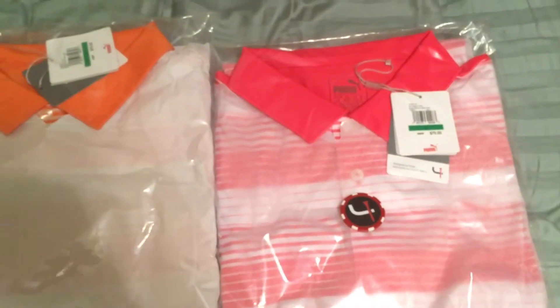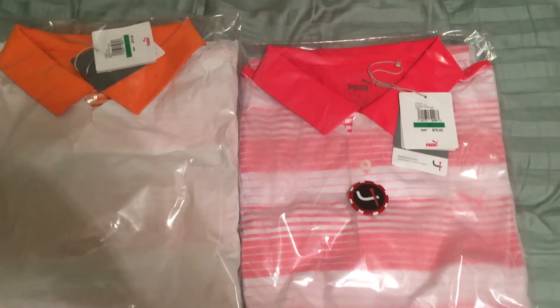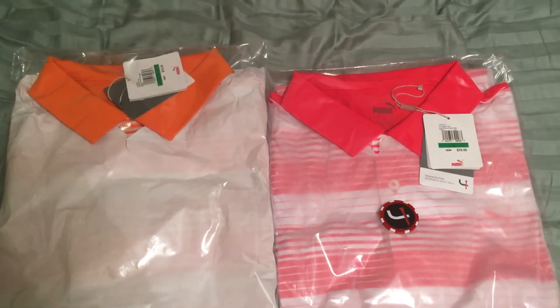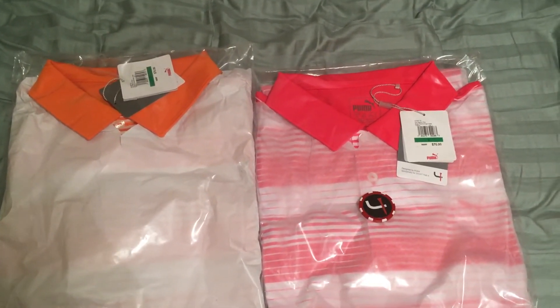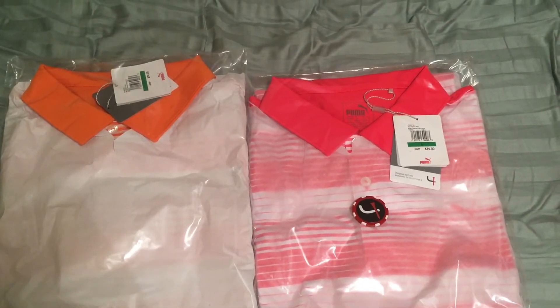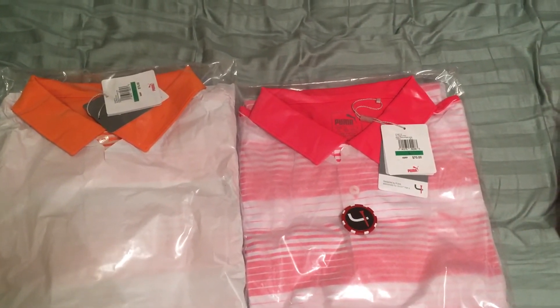So yeah, that's what we got this month. I'm really happy with this month's items, so I'll definitely be keeping both of these. If you guys don't know how the box works — when you sign up it's $45, you get to pick your size, and there's three different styles to choose from. If you don't like something, you can send it back for $10 and pick something else out, which is always cool.